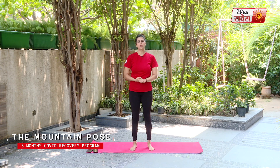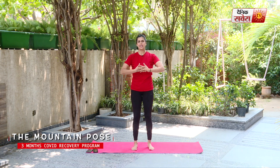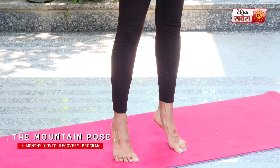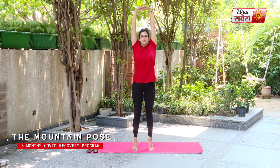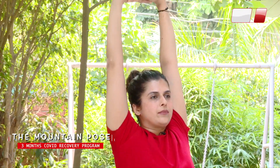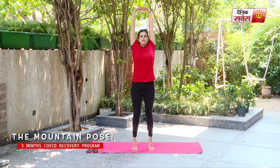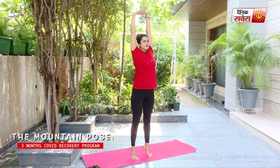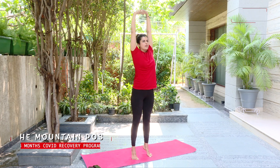We will do Tarasana — the mountain pose — one more time. If you have any trouble lifting your heels up, you can always stay flat on the ground. Deep breath in, interlocking your fingers, lifting your heels up. And hold. And relax.